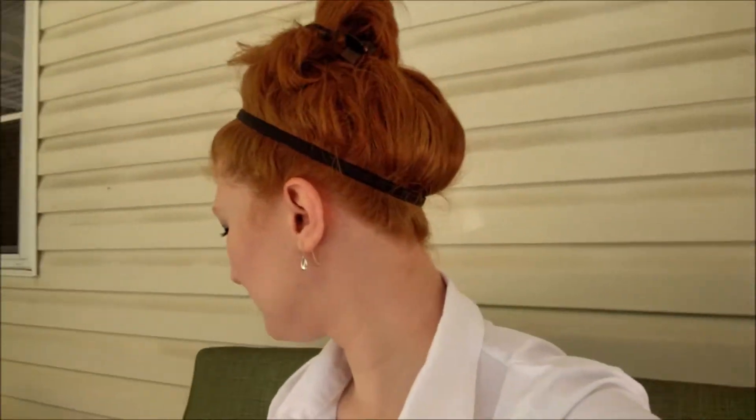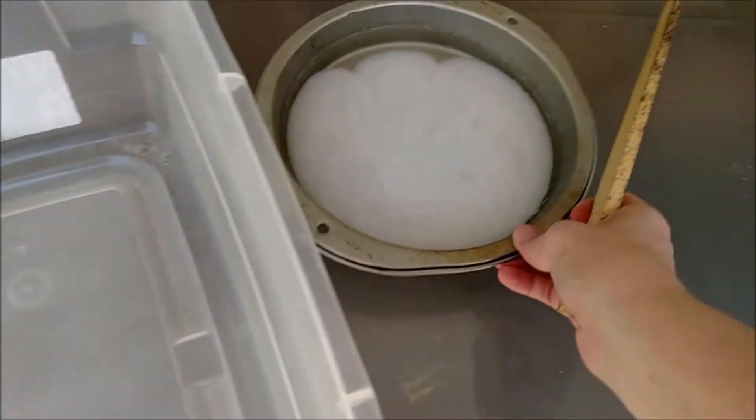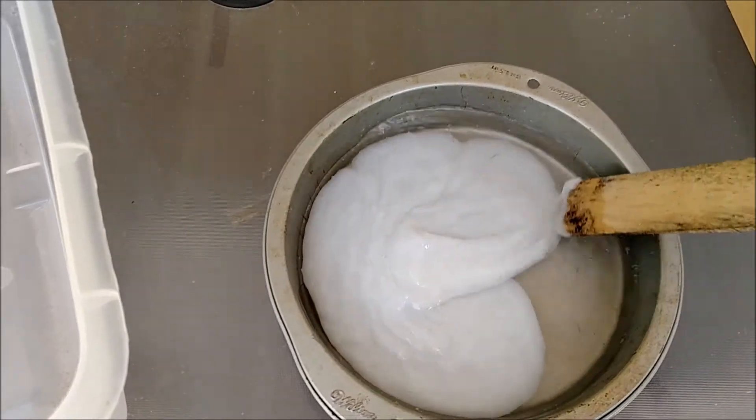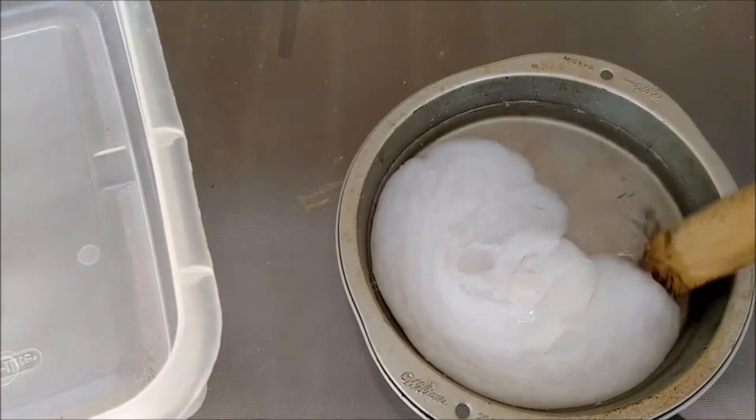That is so cool how that happened. It's nail polish remover — and if you want to do this at home, make sure you get 100% acetone. Now I need to figure out what to do with all this stuff now that I melted it, because I need my pan back.